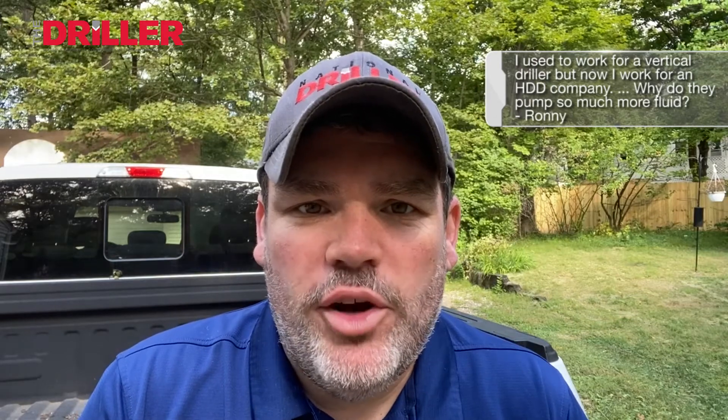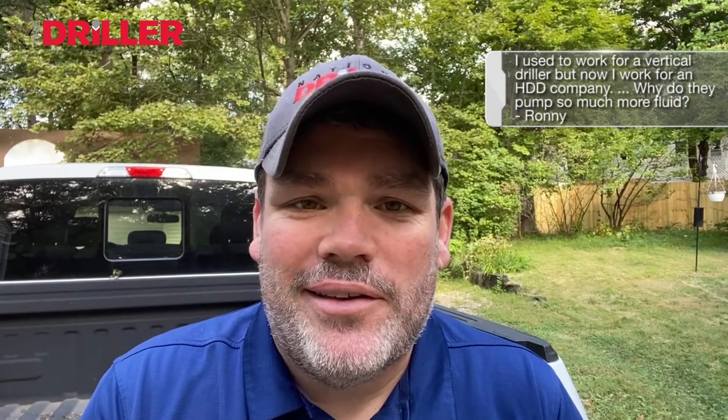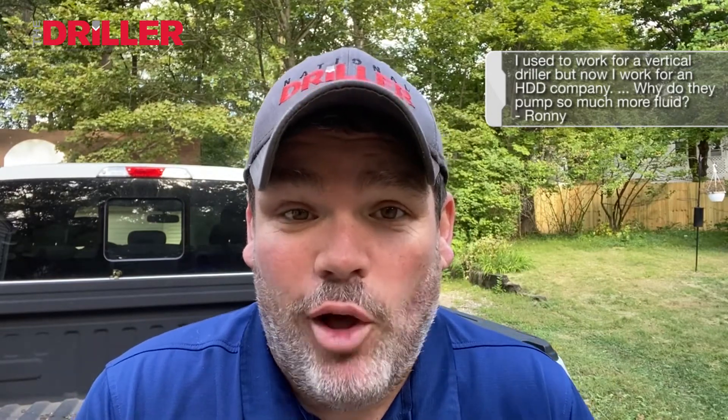Why do they pump so much more fluid? I've been waiting to get some questions in here that involve industrial drilling. We're all in the drilling world — this doesn't always have to be water well questions.